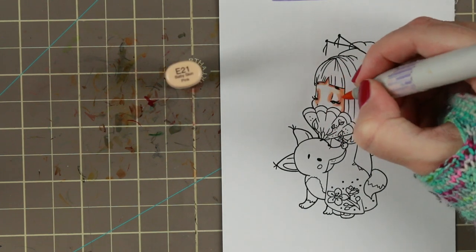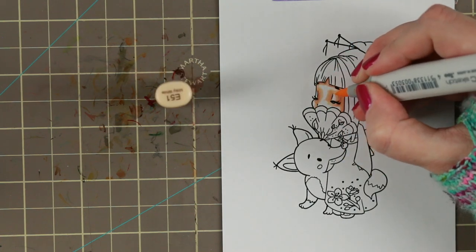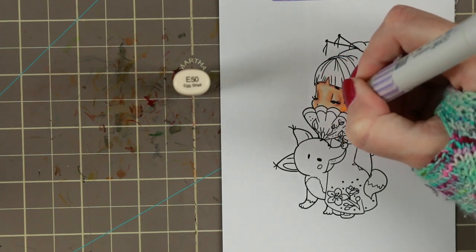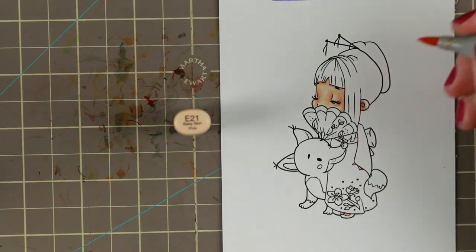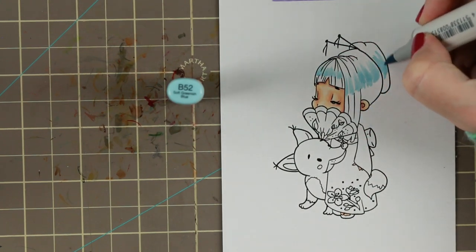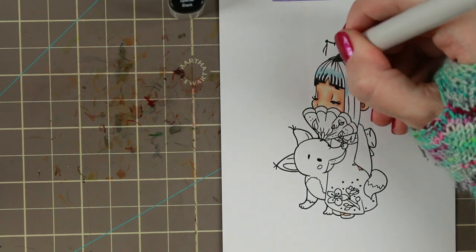She is an Asian girl so I have actually done a little mix-up in my skin colors. I chose to use the A51 instead of the E00, and that kind of gives it a little bit more of a yellowish tone for her skin.